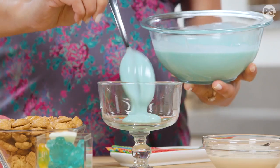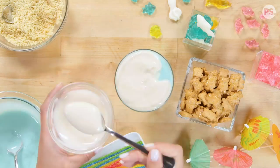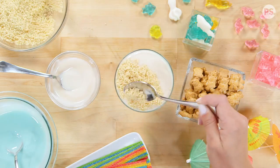Now to assemble, we're just going to put our blue pudding into the dessert cup until it's about three quarters of the way full. Add a thin layer of white pudding, and then top with a layer of cookie crumbles.